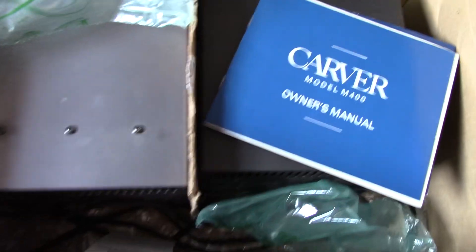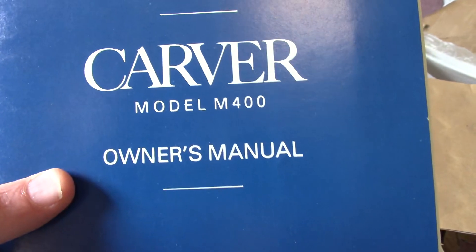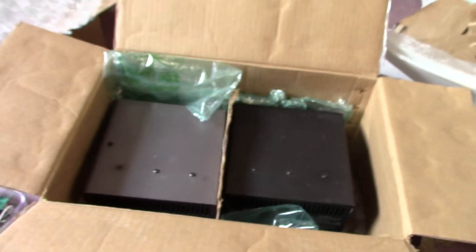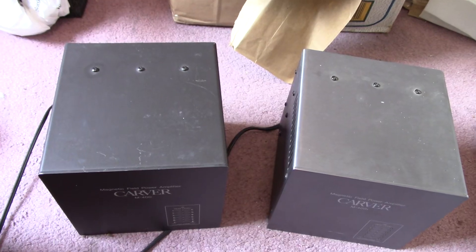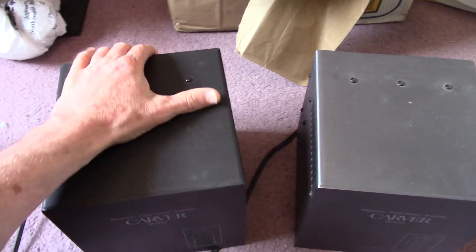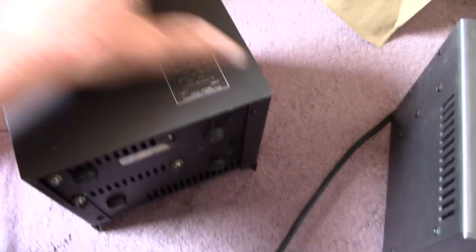So in this box we have more Carver stuff — little cube amps. We have an owner's manual for the M400 and another one here, the M400T. I don't know what the difference is except one's a little darker color. Let me pop these out of the box. They look like about 8 inches each dimension — a cube, so around 20 or so centimeters.